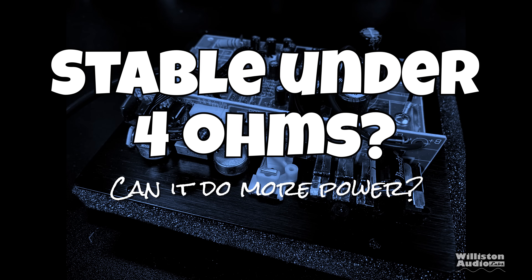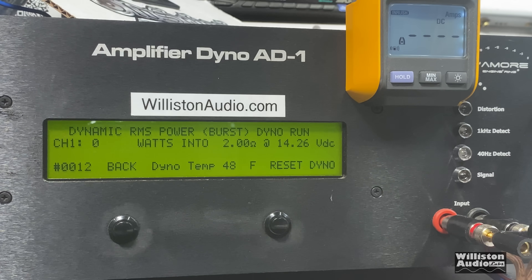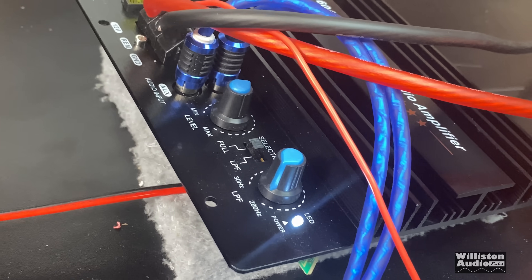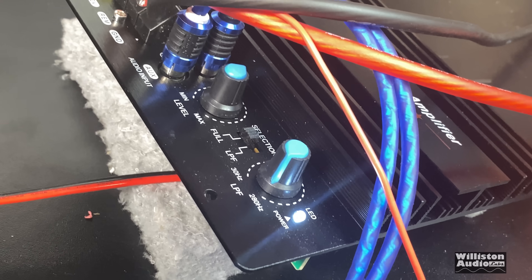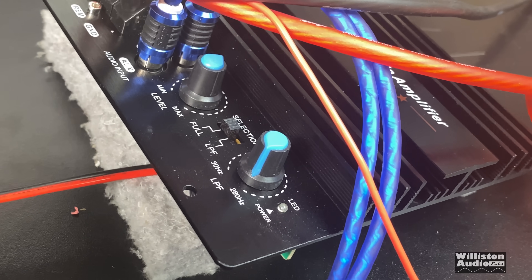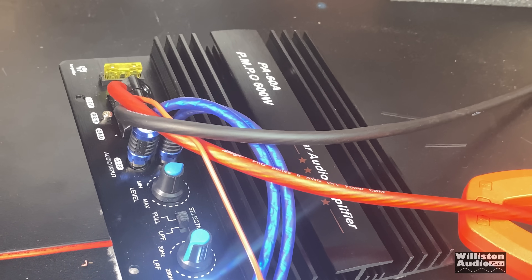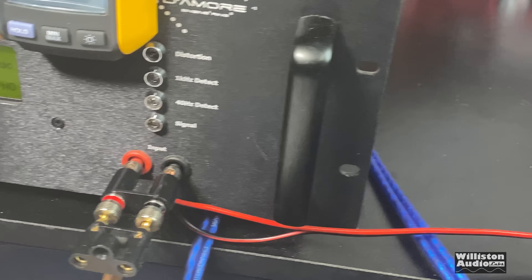Thanks Big D. This is Dick Riculus — the specs gave no indication of stability under 4 ohms, so let's find out. We tried 2-ohm dynamic burst at 40 Hz and the amp light went out. When we play the track again, the amp goes into some sort of protect mode. So this amp is not 2-ohm stable.